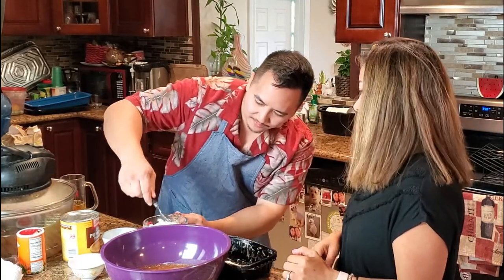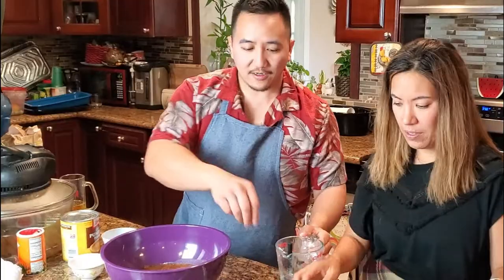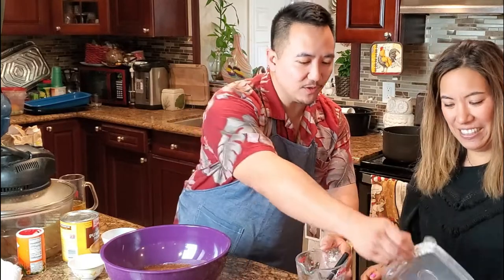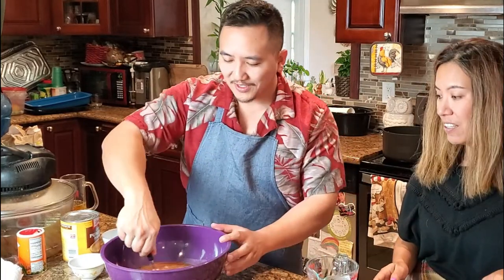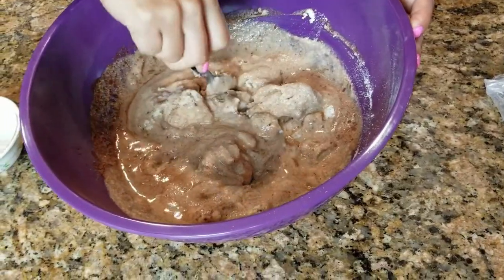Now that we've got everything in there, there's only one way to do this — we've got to mix it up and then get in there with our hands and start kneading it. The consistency should be like wet cookie dough.